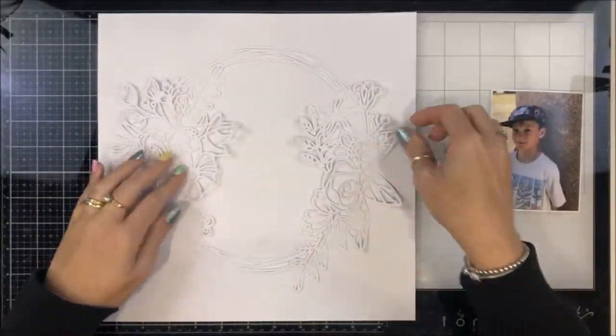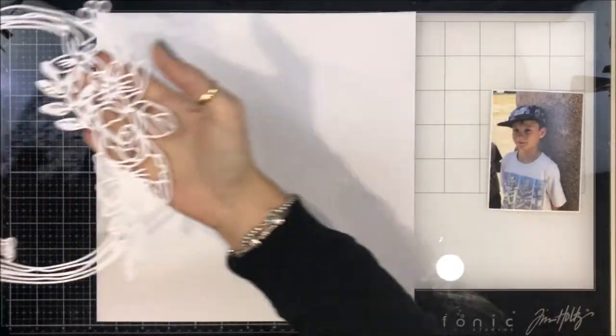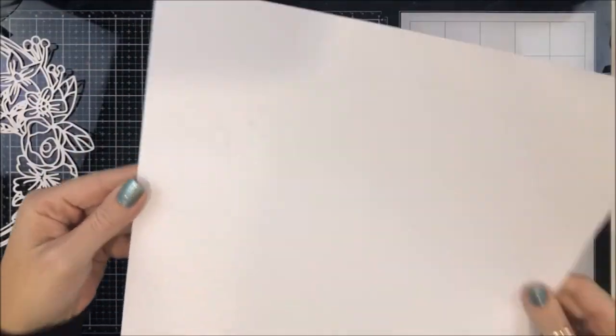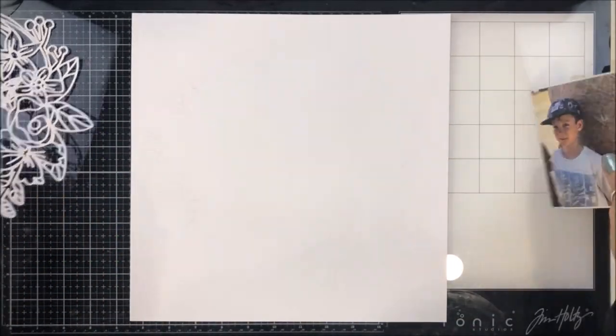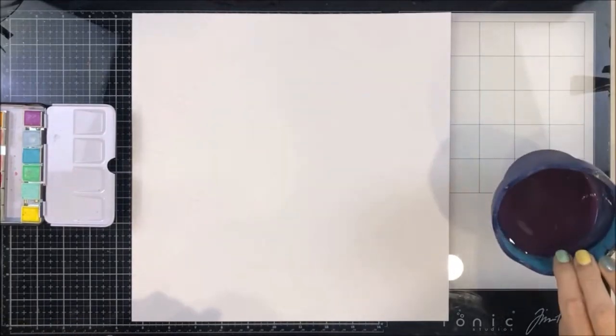This is a photo of my big boy. It was only a couple of weeks before his 10th birthday and I just captured it and I was like, oh my goodness, look at you, you're all grown up. What I was showing you there is I have obviously cut my cut file in white.